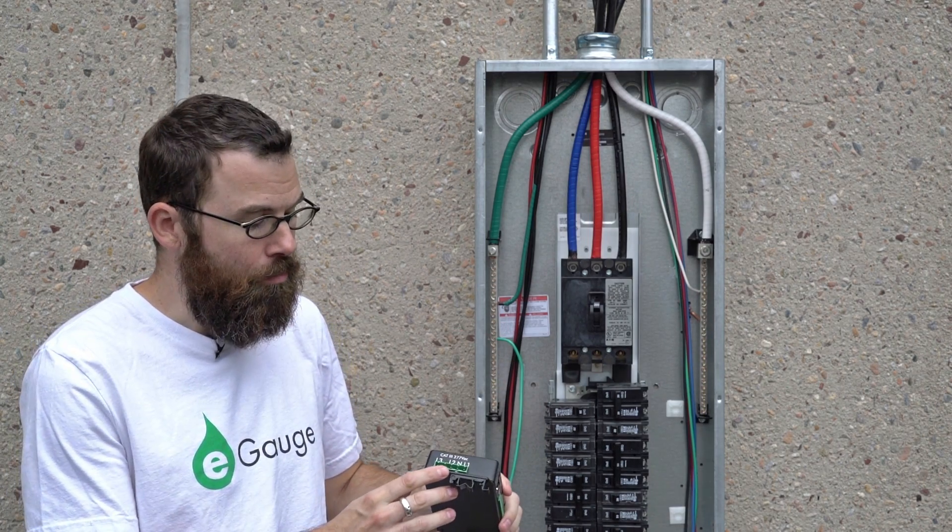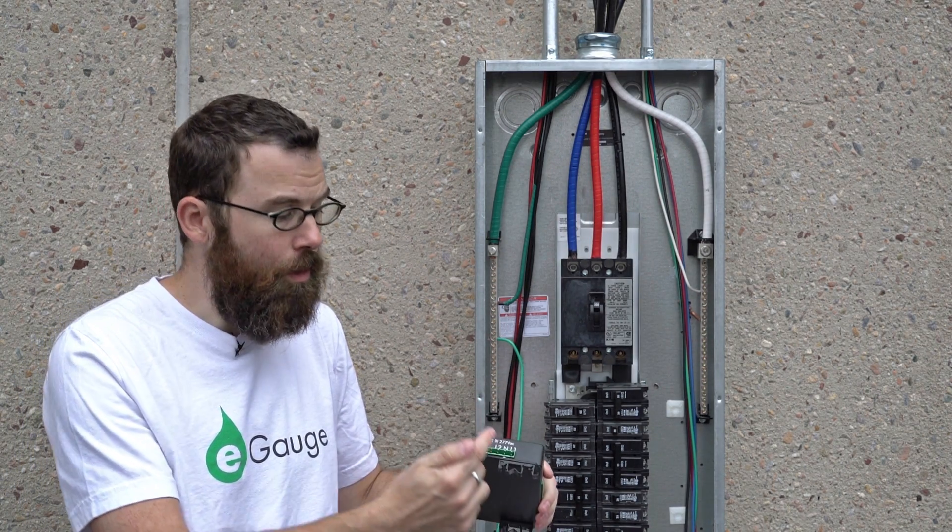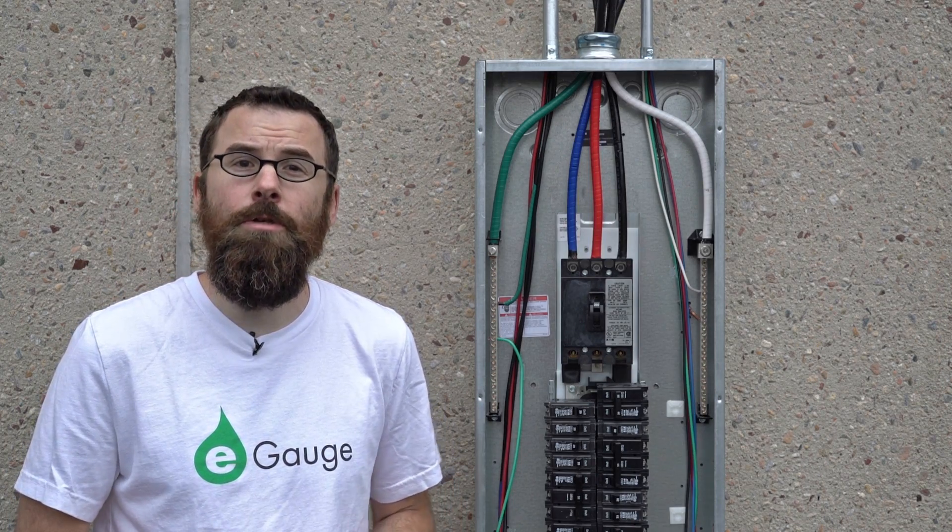When you connect these, make sure you note which one is on L1, which one's on L2, and which one is on L3 in your installation manual.